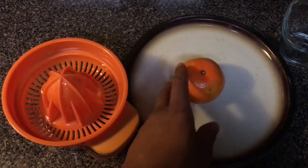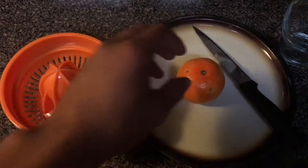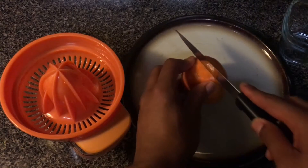You're going to need a knife, so bring the knife into the equation. And see what you're going to do? You're going to cut the orange in half — you're going to slice the orange.